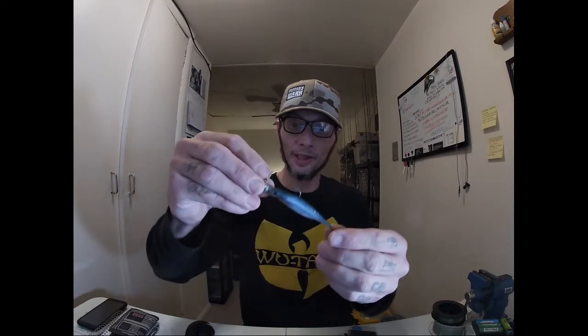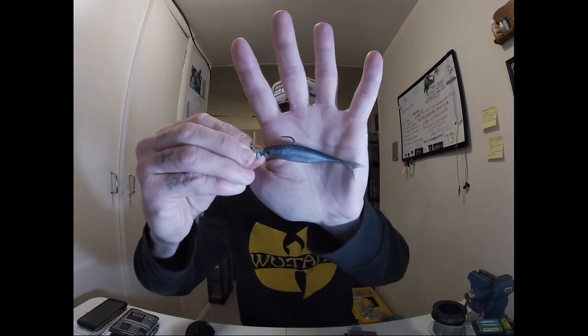This is the Berkeley Jordan Lee Champ Minnow in blueback herring - I was using it earlier but today we didn't have the water clarity for the scrounger heads. This is a clear water technique - you need some visibility for it. In the footage I was using the Power Bait Max Scent four-inch flat nose minnow.